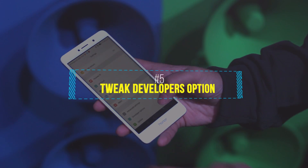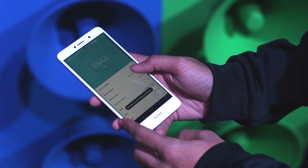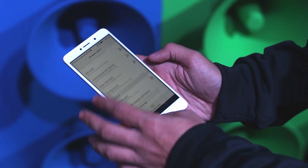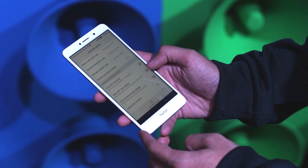Developer options can be enabled by tapping the build number 7 times, and once it is enabled there are tons of tricks you can enable in there. I personally like the feature where you can change the transition animation speed of your device, which can overall improve the perceived speed of your device.